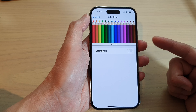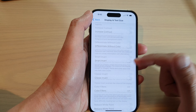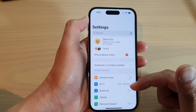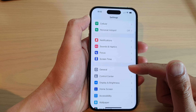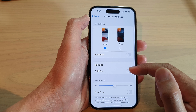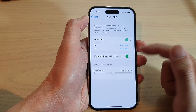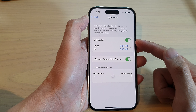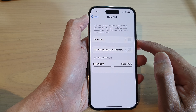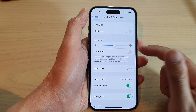Another thing that can cause the screen to go yellow is Night Shift. Go back to Settings, go down and tap on Display and Brightness, then tap on Night Shift. Make sure Night Shift is switched off — if it is turned on, it can cause the screen to go yellow. If you switch it off, the screen will go bluer.